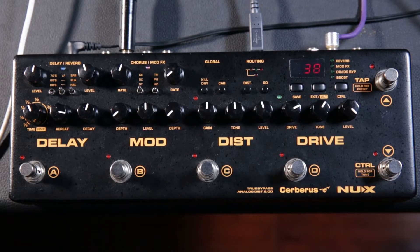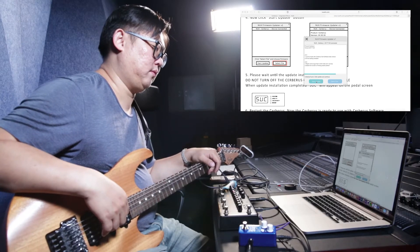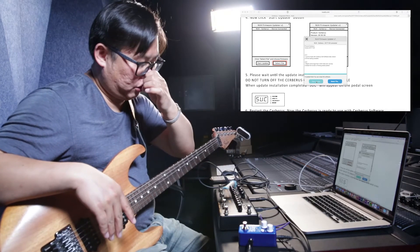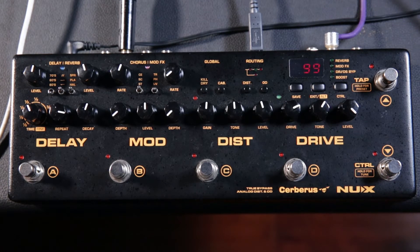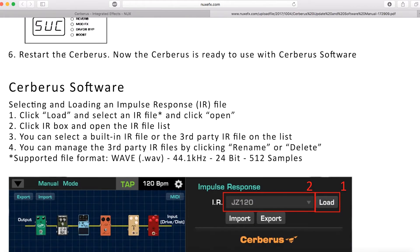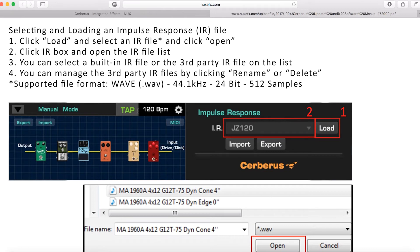The update starts running. You can check the status in the software and the device screen shows the percentage complete. Even when the software shows complete, wait — it may stay at 99%. When the screen shows success, the firmware update is done. Then re-power the server to use the edit software.